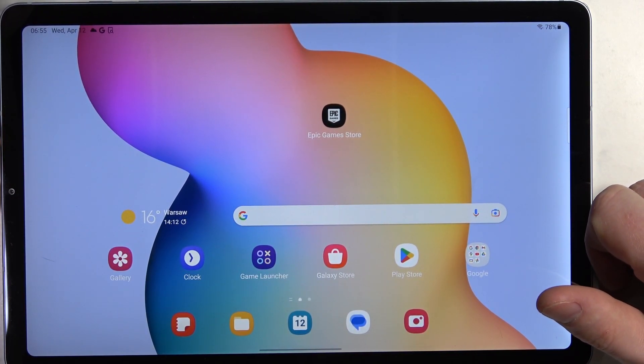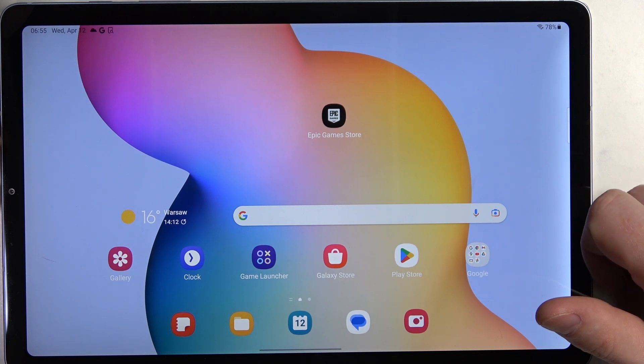Hello, in this video I want to show you how to make a full page screenshot in Samsung Galaxy Tab S6 Lite.